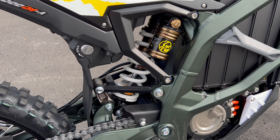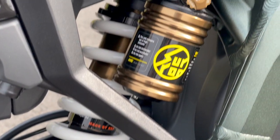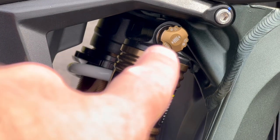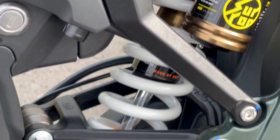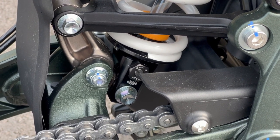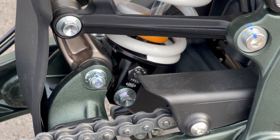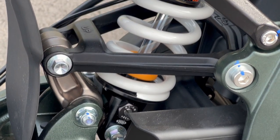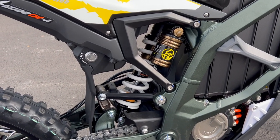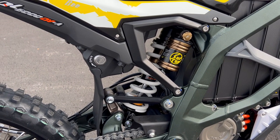You have full compression adjustment right there — let's zoom up to that. You also have a preload adjustment, and then your compression adjustment up top on the piggyback. And then you have full rebound adjustment as well, down on the bottom with a screwdriver-looking thing. So you've got rebound and compression adjustment, and you've got preload adjustment, which means you essentially have a fully adjustable suspension on a lightweight, more or less entry-level dirt bike, which to me is really awesome.